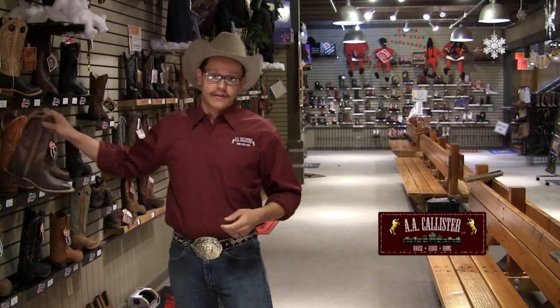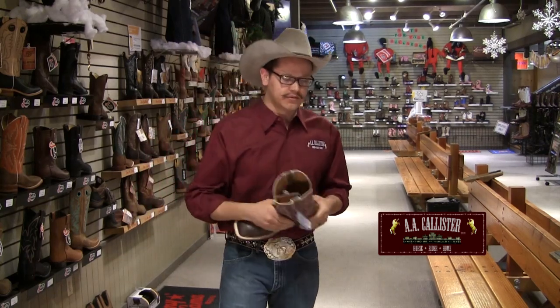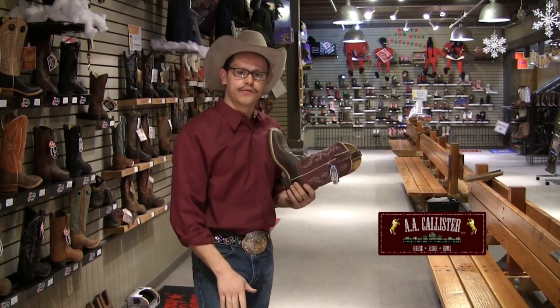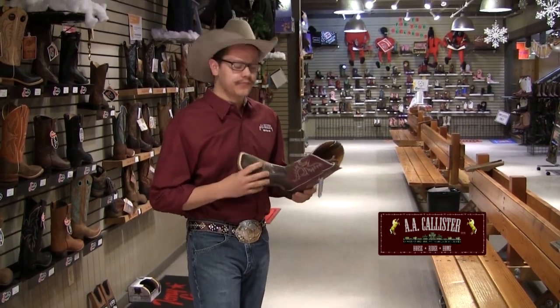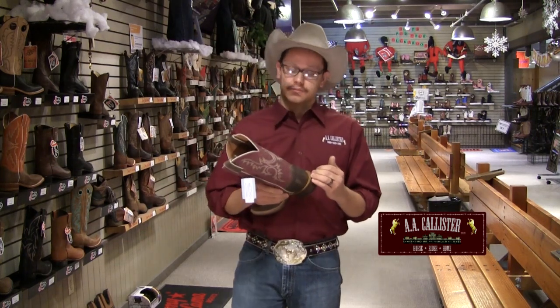One other important thing: when you try that boot on you're going to notice that your heel is going to lift. A lot of people say the boot feels really good but the heel is lifting pretty far. It's a very normal feeling — your heel should lift just a bit.